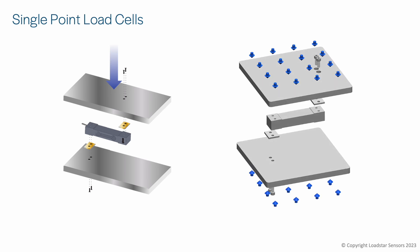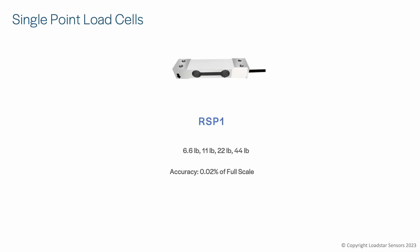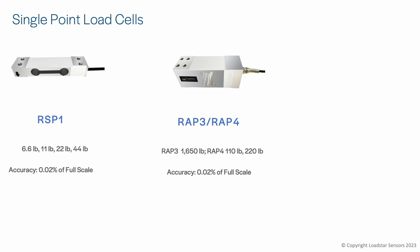For building scales or applications requiring very high accuracy, use single point load cells. These load cells have excellent off-center load compensation, accuracy up to 0.02% of full scale, and temperature compensation from -10 to +40 degrees Centigrade. The RSP1 is the load cell with the highest accuracy at the lowest cost we offer, ideal for scales up to 12 by 12 inches and under 50 pounds. For higher capacities, go with the RAP4 or RAP3 load cells, which have capacities up to 750 kilograms or 1,650 pounds.